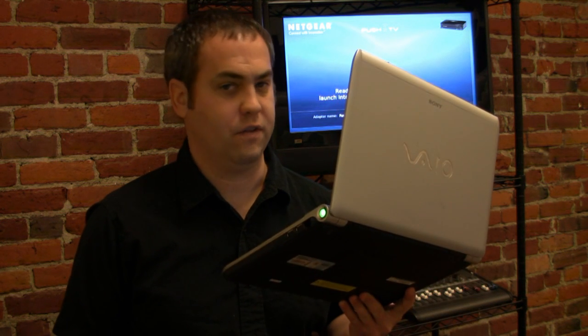You basically need two things in order to make this happen. One, you need an adapter that connects to the back of your TV, and the other thing you need is a computer running Intel's wireless display technology. I'll provide a list along with this video showing all the various laptops that currently support this. I'll be using a Sony VAIO provided to me by Intel, along with Netgear's push-to-TV adapter that connects to the back of your TV.